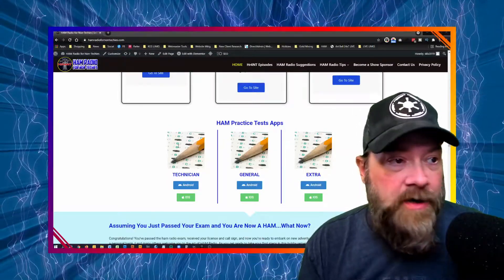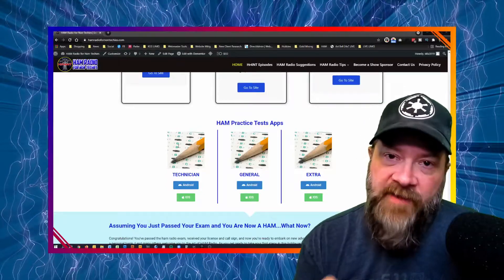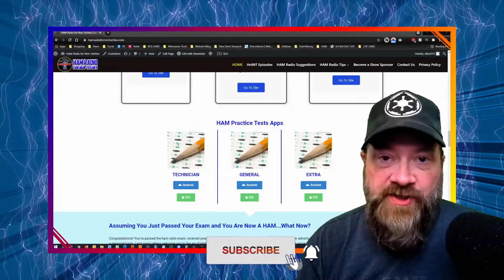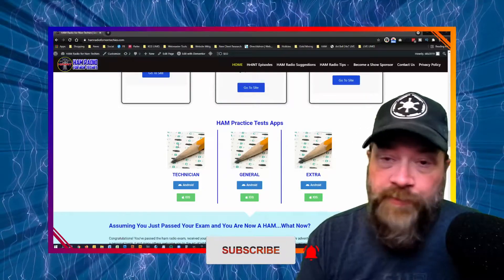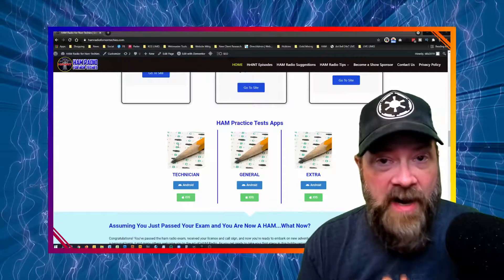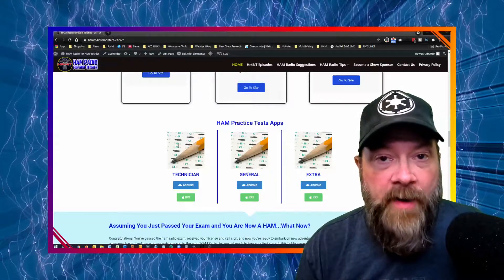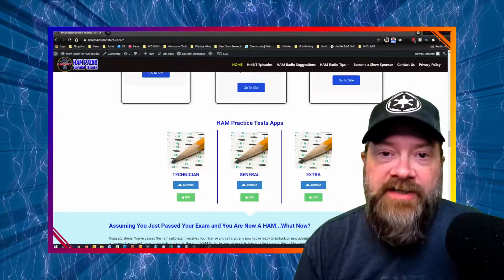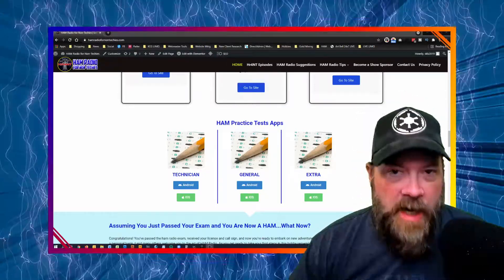With that being said, guys, I'm out of here — I didn't want to make a really long video. If you like this video or found it informative, please like and subscribe to my channel. If you like this video in particular, please give it a thumbs up as that helps out with the YouTube algorithm and sends more people my way who might be interested in learning more about ham radio or getting their license. With that, guys, have a great day. This is Ham Radio for Non-Techies, and thank you for watching.